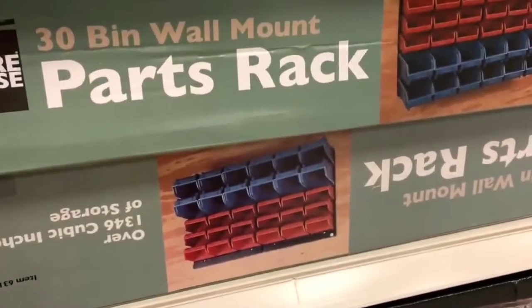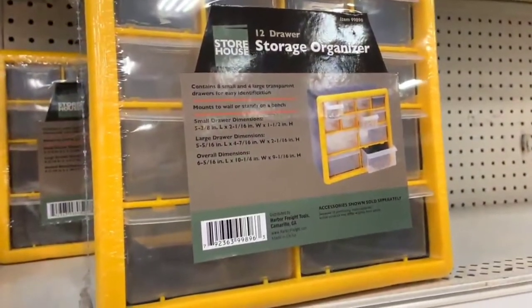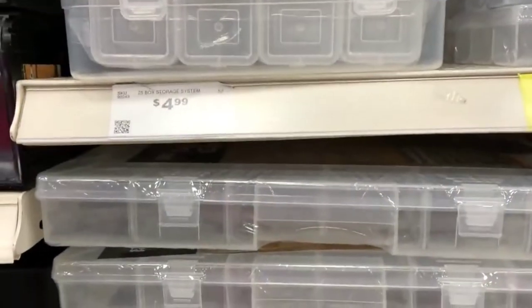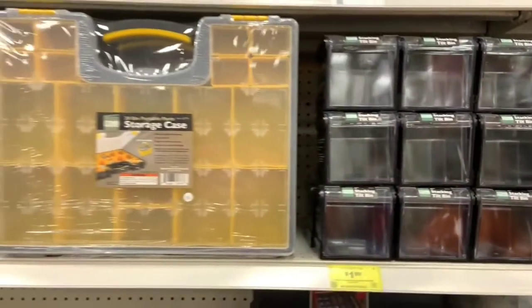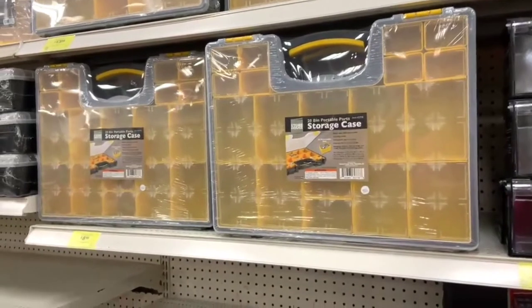Welcome back guys. There are many different small parts storage solutions for workshops. When I was trying to come up with a better way to have all my maker parts in one spot and accessible to arm's reach, I browsed Harbor Freight — that was my go-to sometimes. I saw a lot of wall systems, open bins, bench systems, and closed storage trays that are modular — shape, sizes, and price were all different.